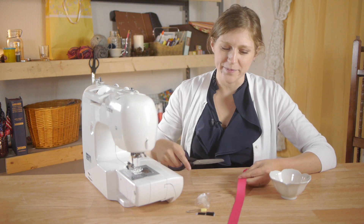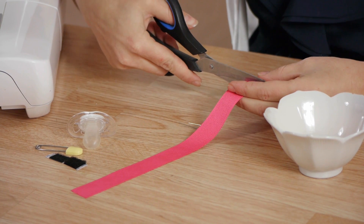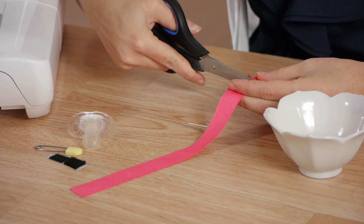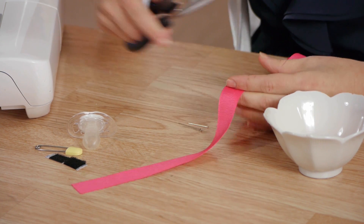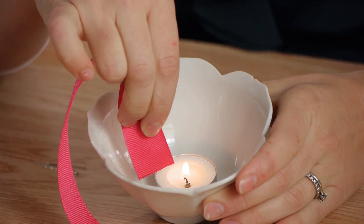First we're going to cut our ribbon — approximately 10 inches should be good. Next we're going to seal each end of the ribbon using the flame.